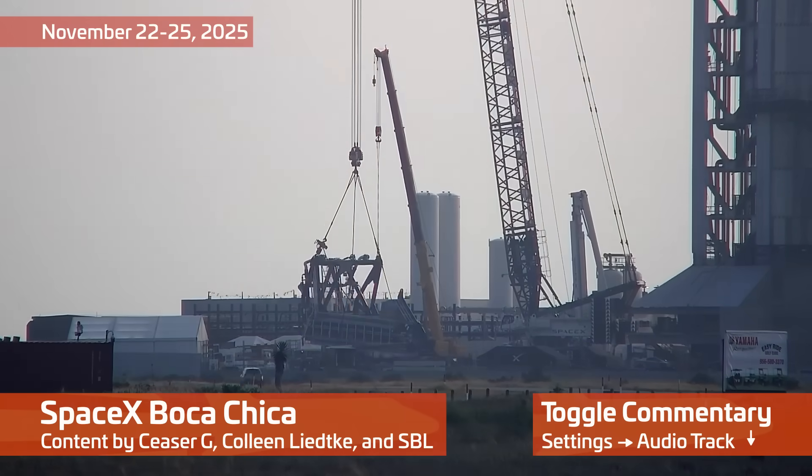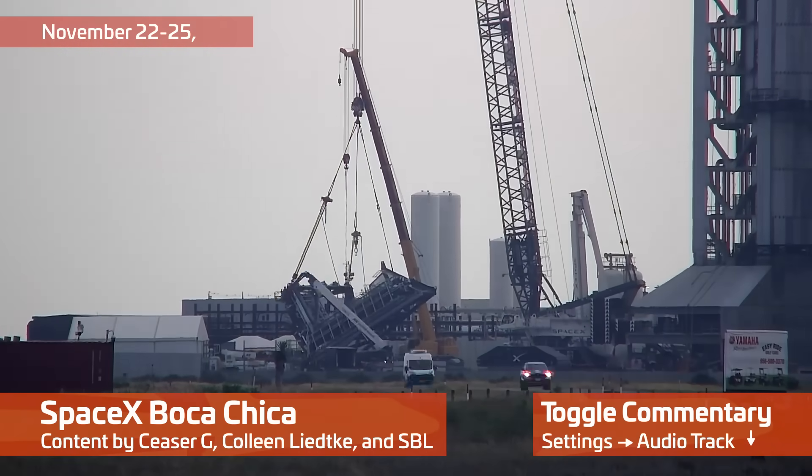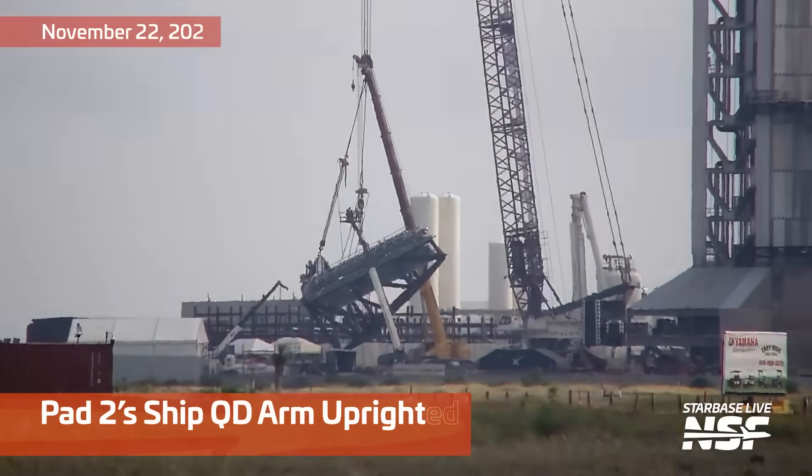If you've ever wanted to own a Starship Booster, I hear one's leaving Massey's one piece at a time. Slightly used. You're going to have to fight the scrappers for it, though.